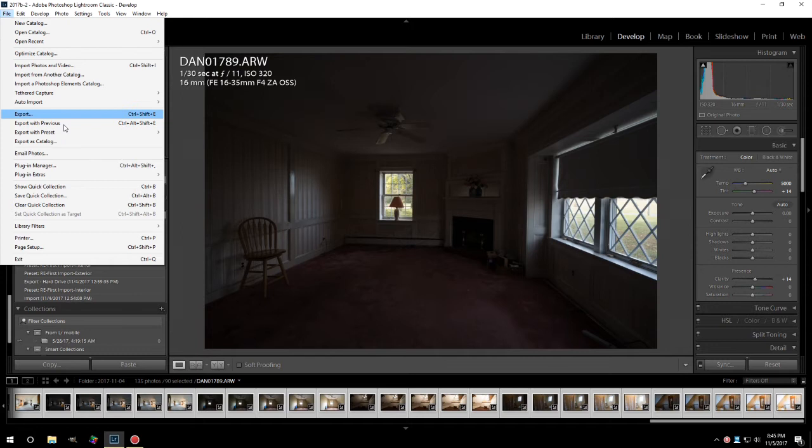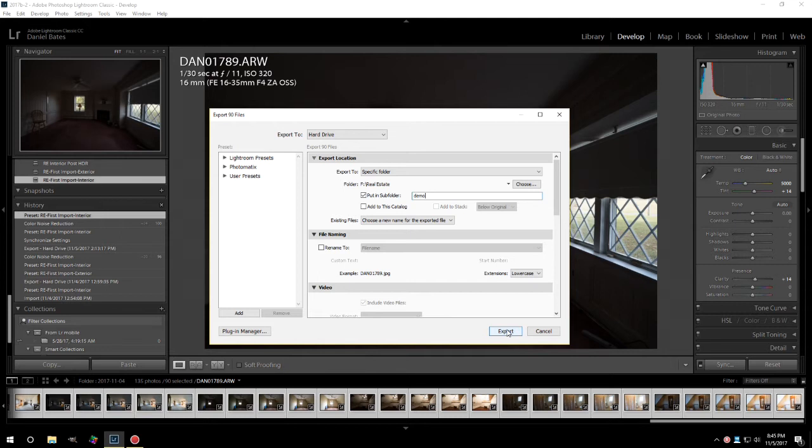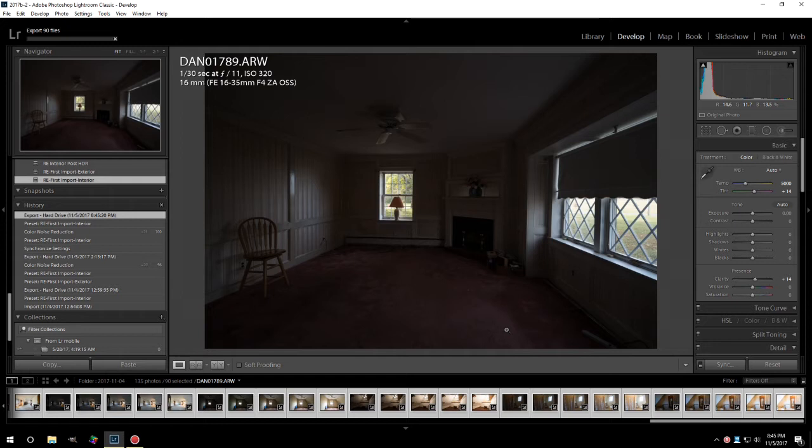We're going to export this — exporting 90 files. It's going to take a little bit. We'll revisit once the folder is complete and I'm ready to enter the next phase, which is importing them into our batch HDR processor.